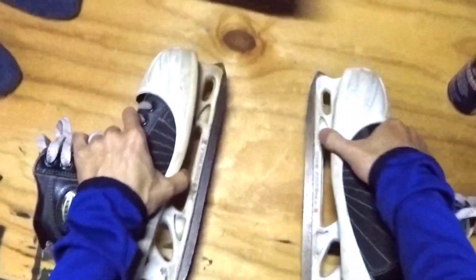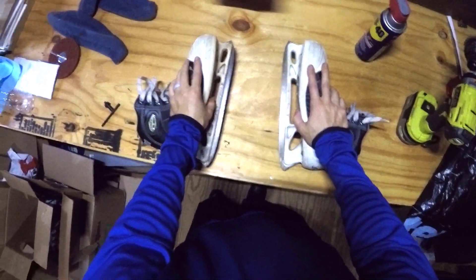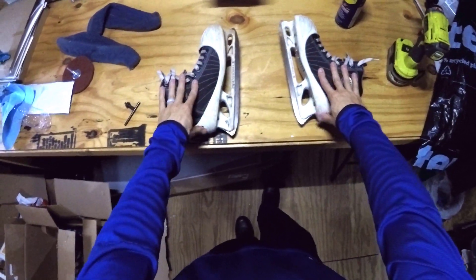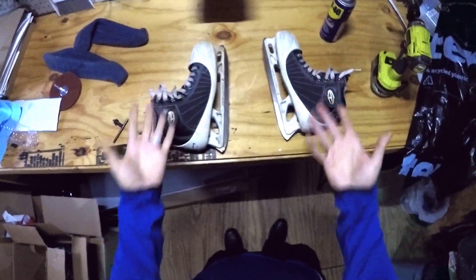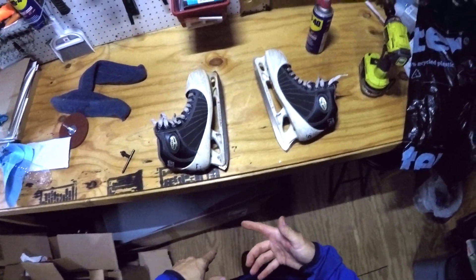I'm going to install them on these backup skates so I can experiment with them, give them a shot, and let you know how I feel about them. You can watch me as I go through the install process on these.